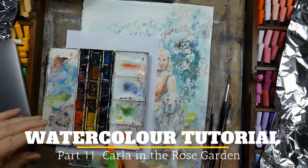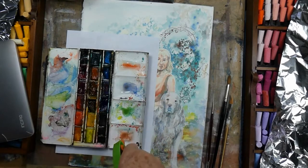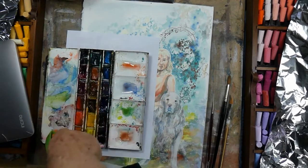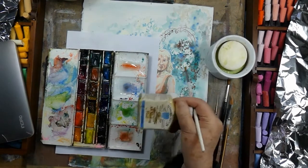Happy creativity! This is Runeshell here with the 11th painting session with Carla in the Rose Garden. And now it's Golden Tree and Dogs, Kira and Conan.